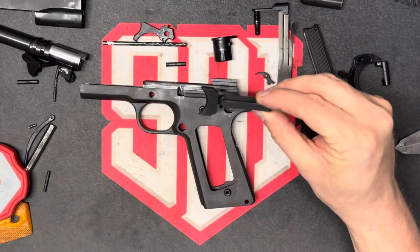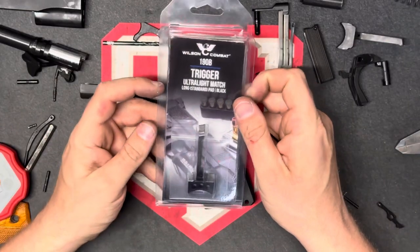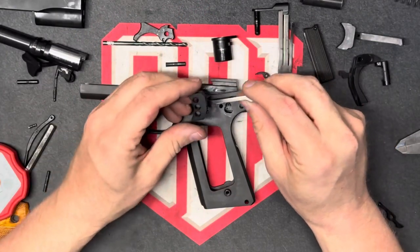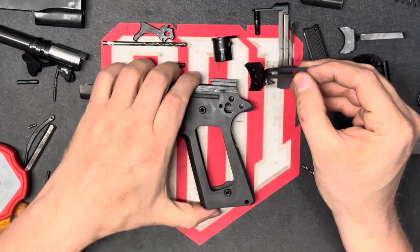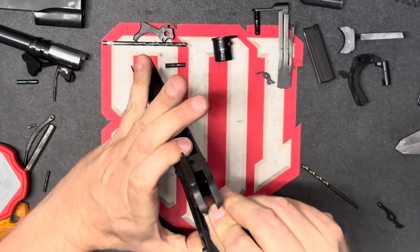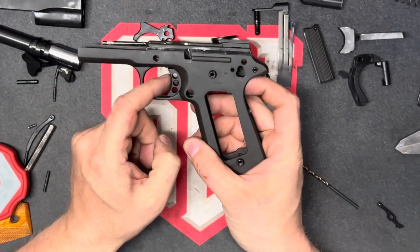In order to address the trigger issues that we had before, we have a Wilson Combat trigger ultralight match trigger. These are adjustable, so we can adjust the take up. And we will check the fitment of this. Which I can already tell it's a lot better.